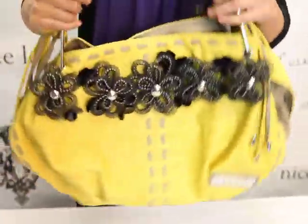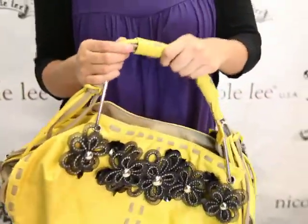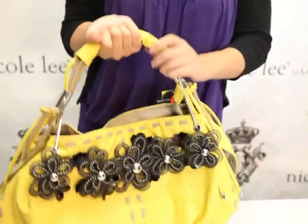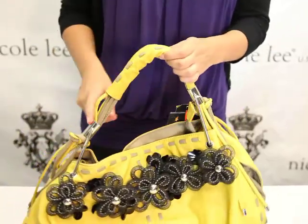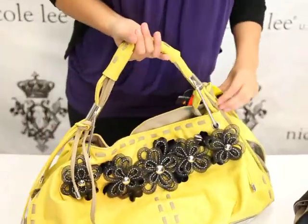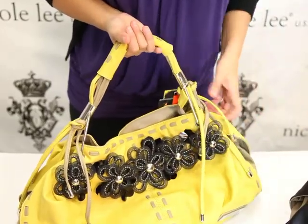It has a cute little strap, which is not just one strap — it's probably like six straps in one, and it's held together by this little leather wrapping, also stitching, and these little fringe that go on the side with studs.